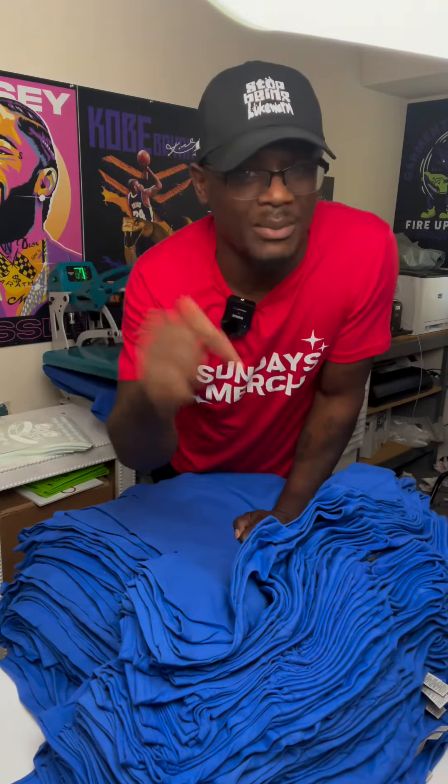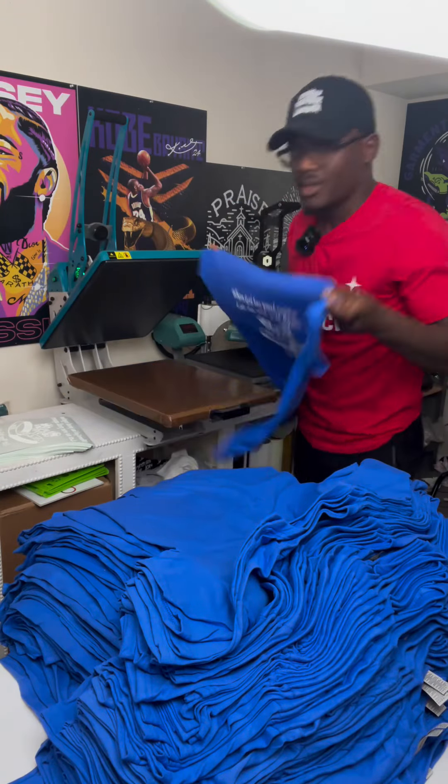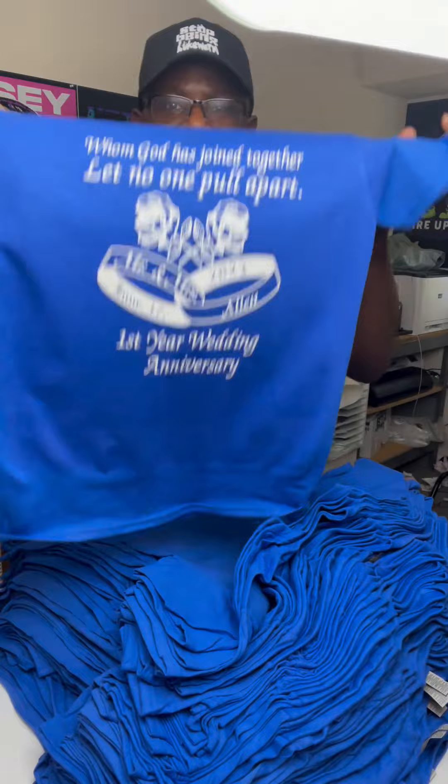For transfers, comment 'TKO' down below and I'll send you the link. If you need a heat press, comment 'heat press.' This is done — boom, it's hot, peel immediately and you've got yourself a completed garment. Share this video, and if you need to learn how to start your t-shirt business, comment 't-shirt' under this video.